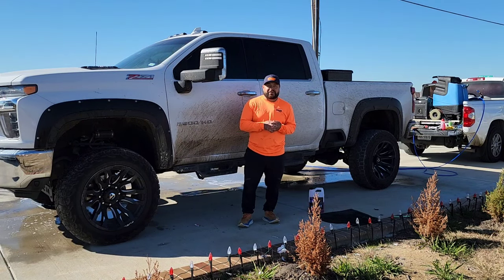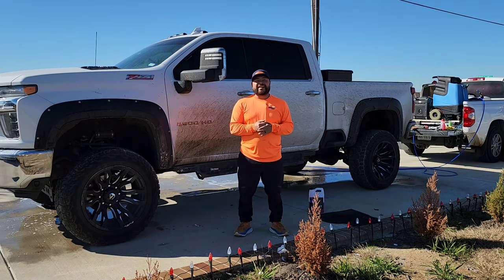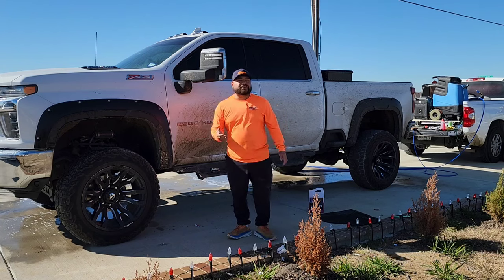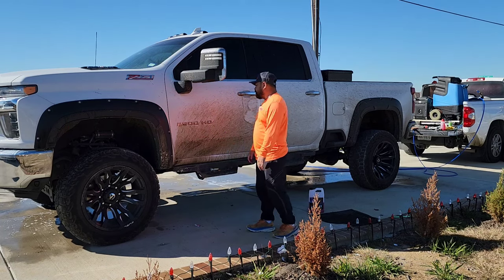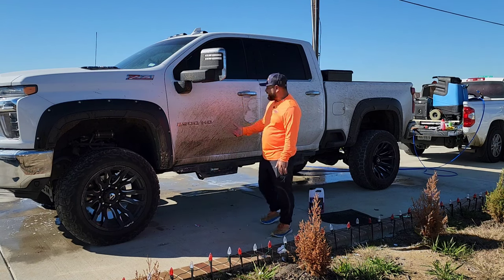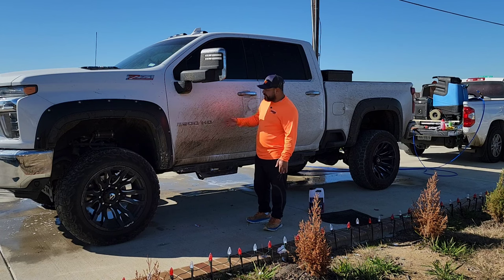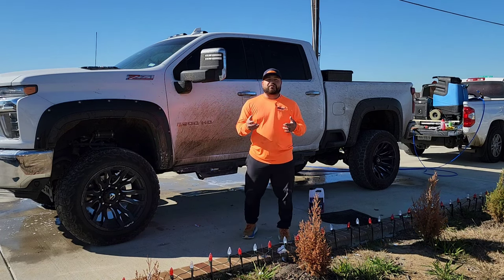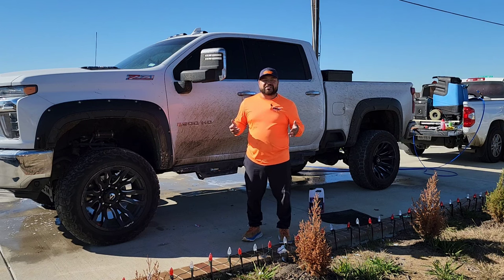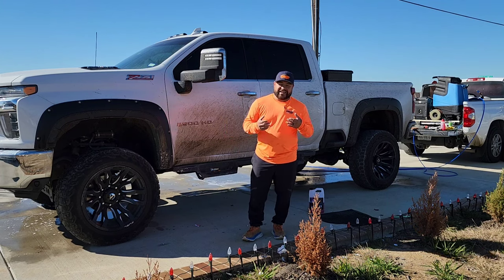What's going on guys, god bless you — Carlos here with Serrano's Mobile Detail in Dallas, Texas. Thank you so much for joining me in today's video. Today we are working on this — I call these monster trucks just because I'm short — but we're working on this 2500 Chevy, and we are getting to the exterior wash. This thing is super dirty; it is a work truck. I want to show you guys how I wash these exteriors when they are in this kind of bad shape, so stick around — I hope you find this video useful. Let's get started.